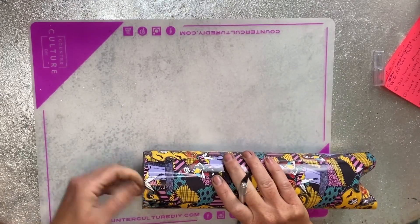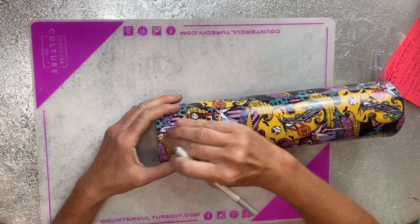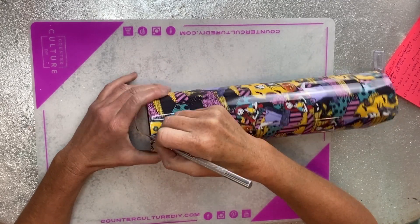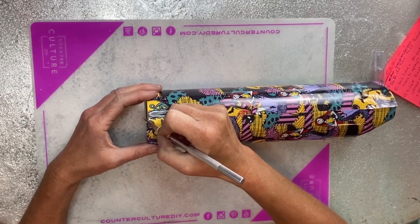I press it down very firmly around the top rim just to make sure there won't be any little places where the epoxy could get up under and cause the vinyl to lift, and then I go right into trimming off that top edge.